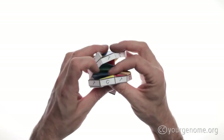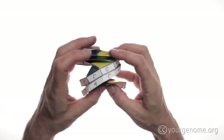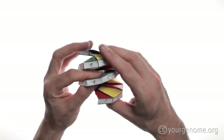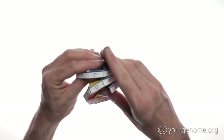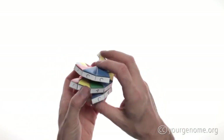Now DNA is a double helix, so when we finish this side we have to go back up the other side, again gently flattening all the creases. You're almost done now. All that's left to do is let go of the model and let your origami DNA form.